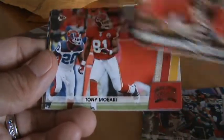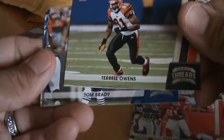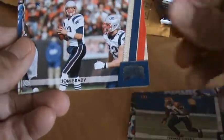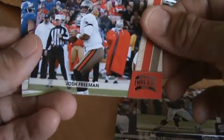There's a rookie — Alan Bradford. Terrell Owens. This one's got a... I thought maybe it was a parallel, but it's not. Tom Brady. Josh Freeman.